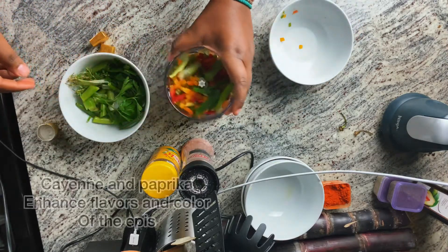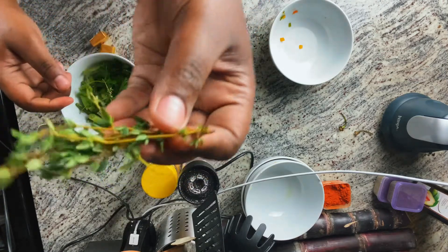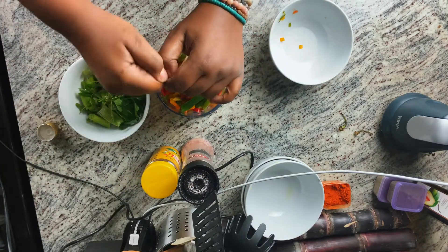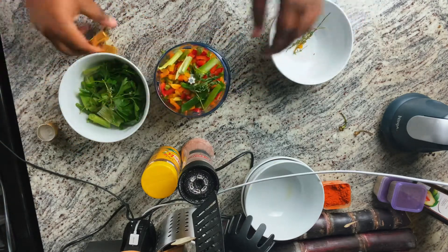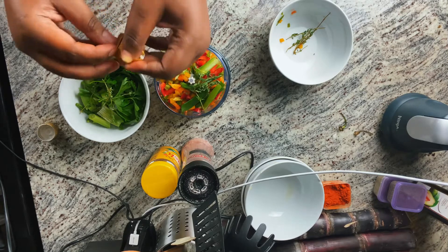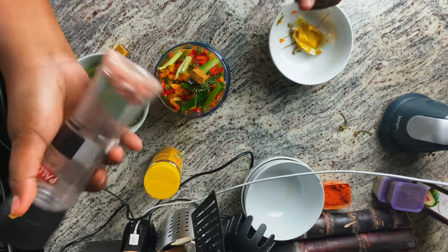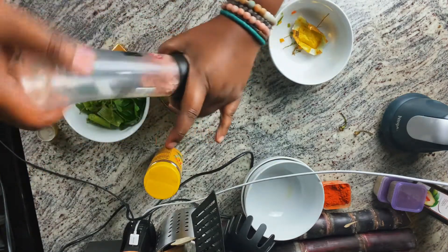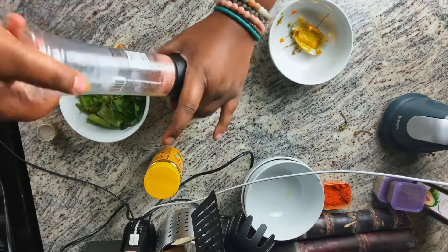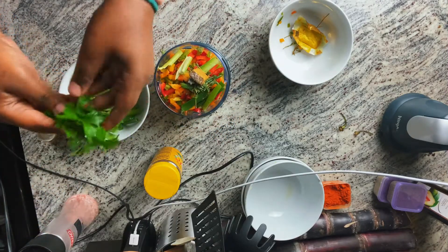Then scallion, and fresh thyme — I'm just gonna use the leaves. One, two — and some salt. Alright, I'm going to pour it.